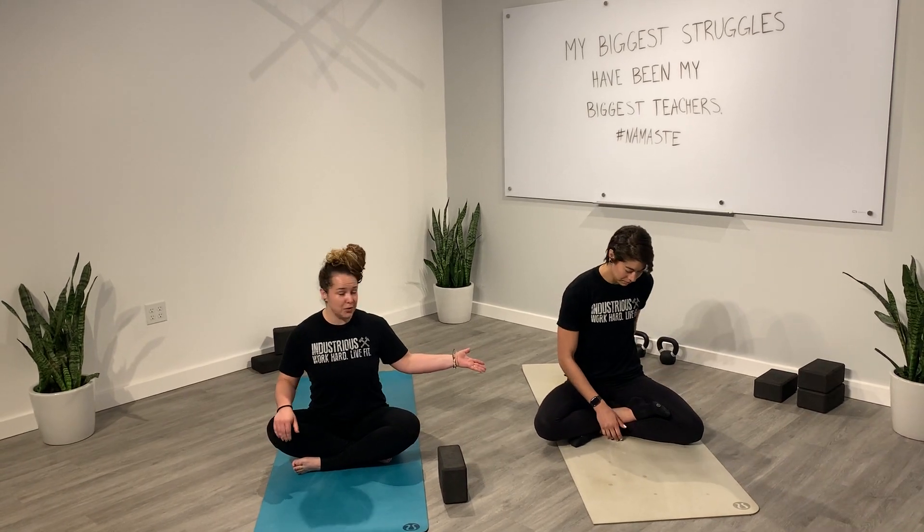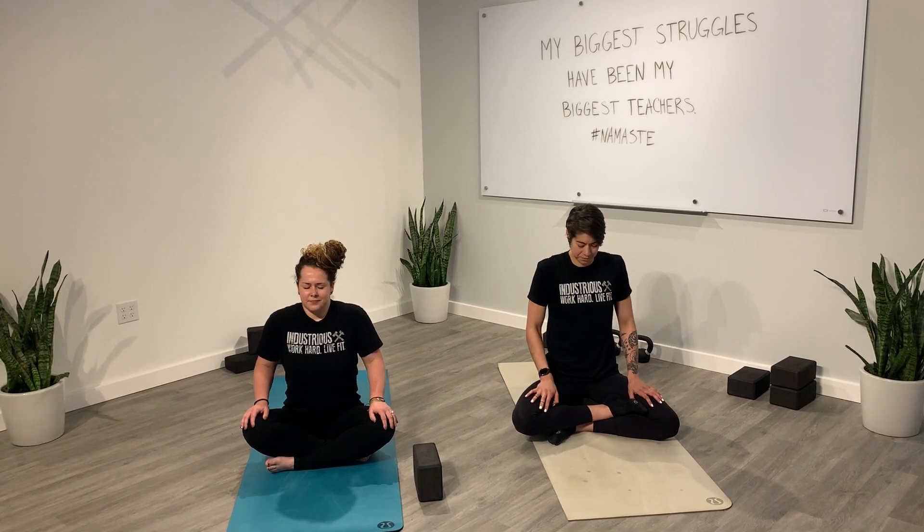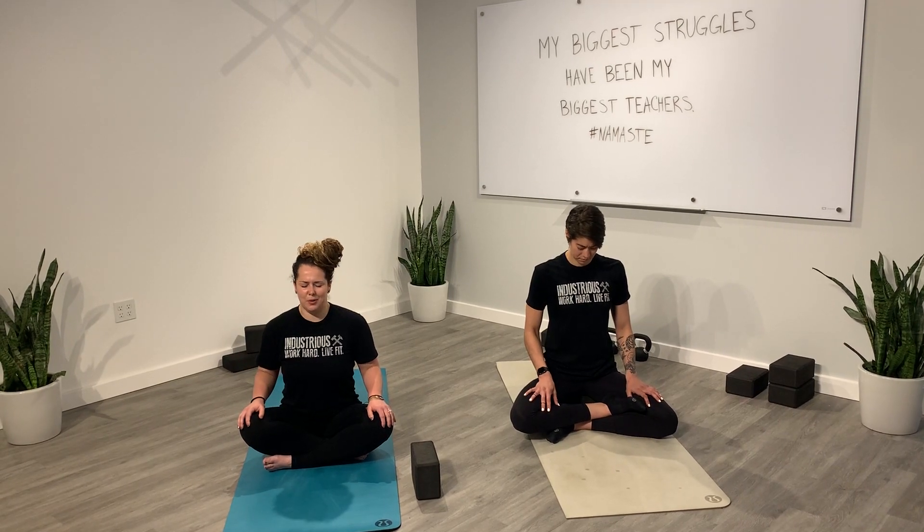Getting nice and comfortable — you can sit onto a block if you'd like, like Corey is. I'm just sitting in a regular cross-legged position, my comfortable way. So whatever is comfortable for you, go ahead and take a seat, roll those shoulders back, maybe start to close your eyes. You can take a couple shoulder rolls up and around the back, then switching direction. As we move through our practice today, feel free to put music on in the background, or I challenge you to practice in complete silence. A lot of times we're distracting ourselves from our thoughts.